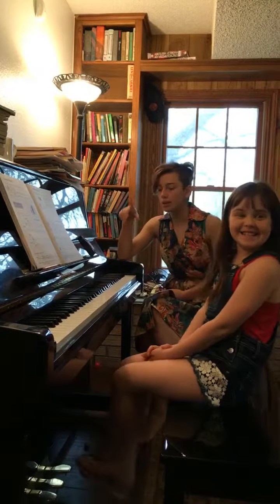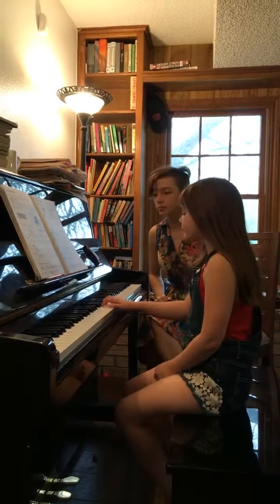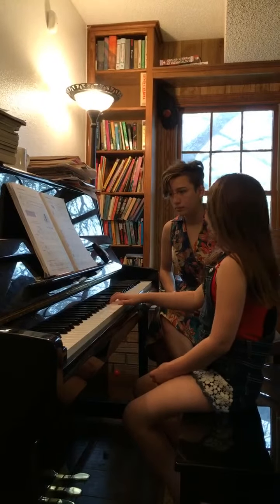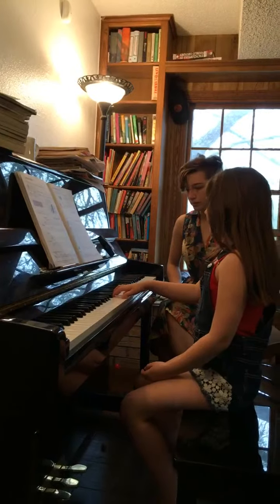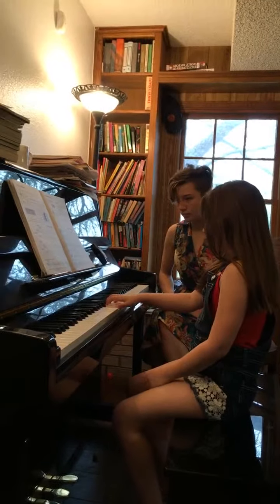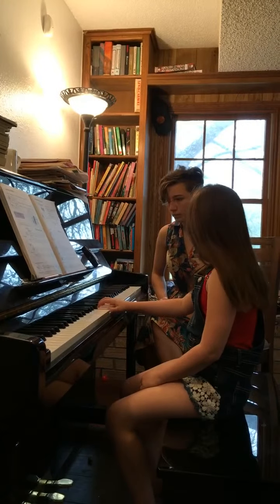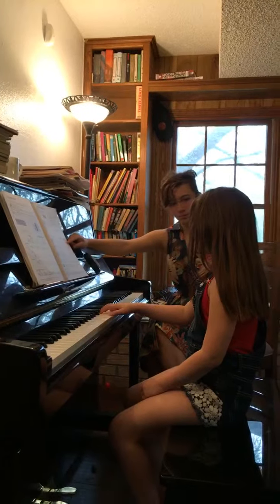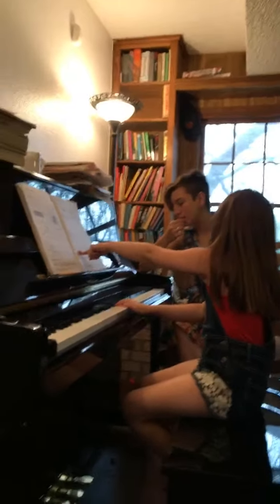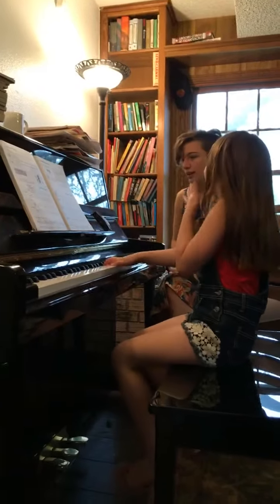Let's do it one more time and then we'll try it as the duet, just so you can be warmed up. I think you might have skipped this one, and then I'm onto this. Maybe just try it one more time. I was hesitant because I thought — it's okay, yeah, it's okay.